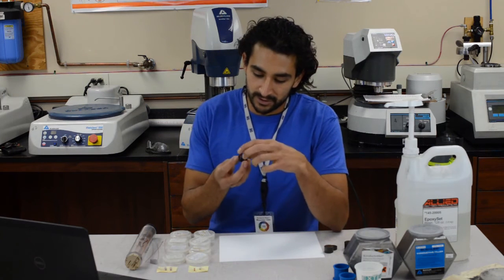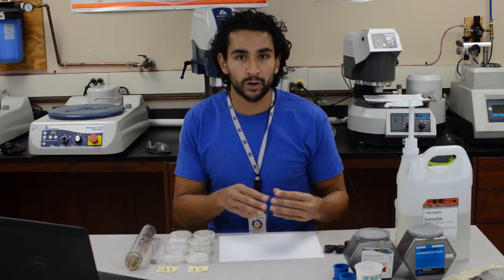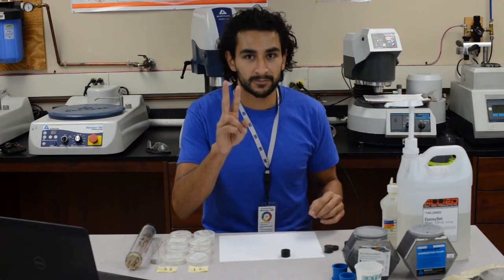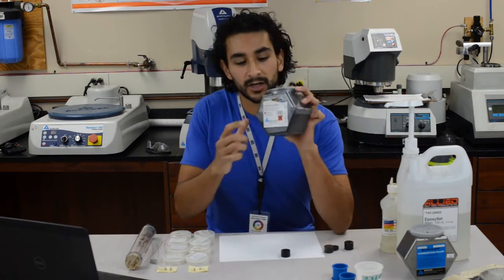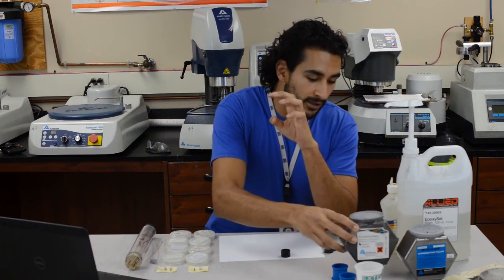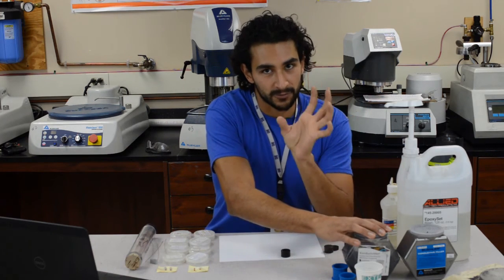Now, thermoset polymers usually start off in the form of a powder or a liquid, and once they're cured under certain conditions, all the polymer chains interlink together and they become really, really hard, just like these pucks right here. In this lab, we use mainly two types of thermoset polymers. We use this one called Conducement — make sure it is Conducement, not some other phenolic resin — and this one requires fairly high temperatures and pressures to cure.